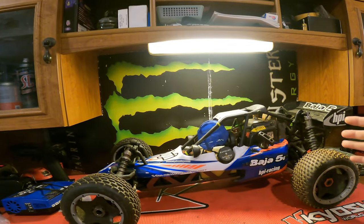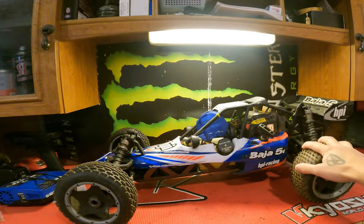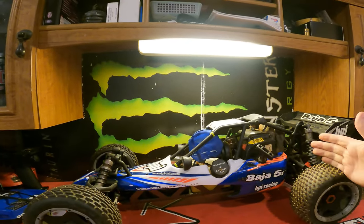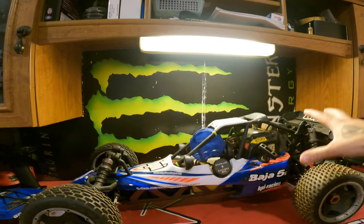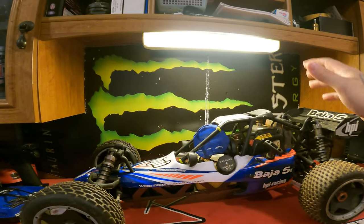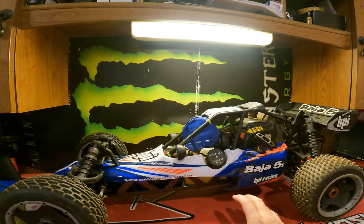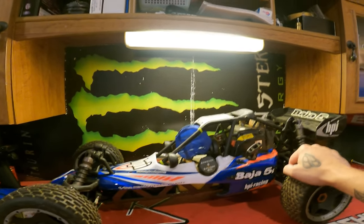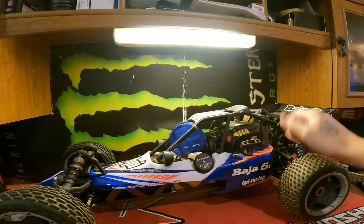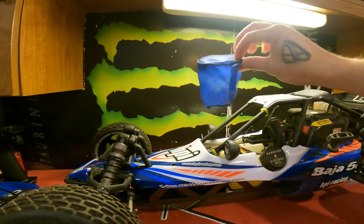Here she is — the iconic HPI 5B. I always wanted one of these back in the day but I was racing eighth scale and couldn't justify spending $1,300 on one. I didn't pay that much for it thankfully. It's in pretty good shape; I don't think it's been run very much. The guy selling it was selling it for his son — claims it runs perfectly fine, he's just not into messing with it anymore.